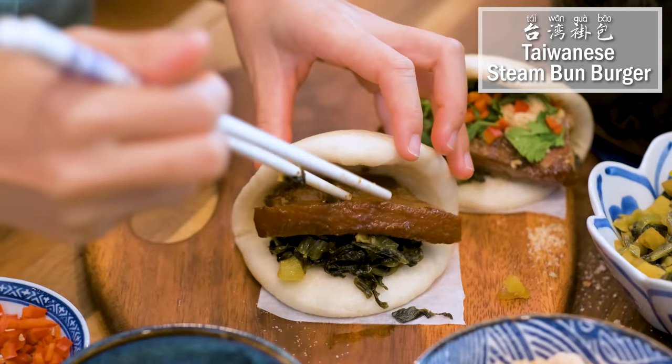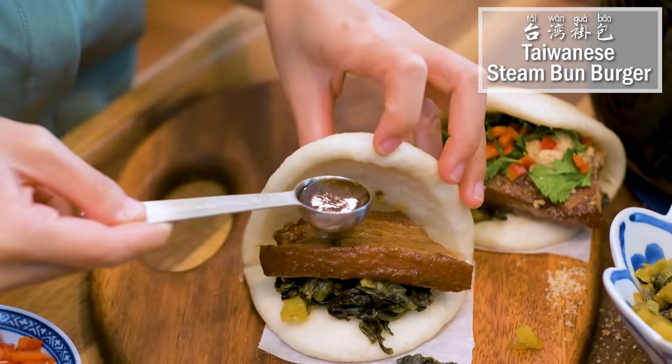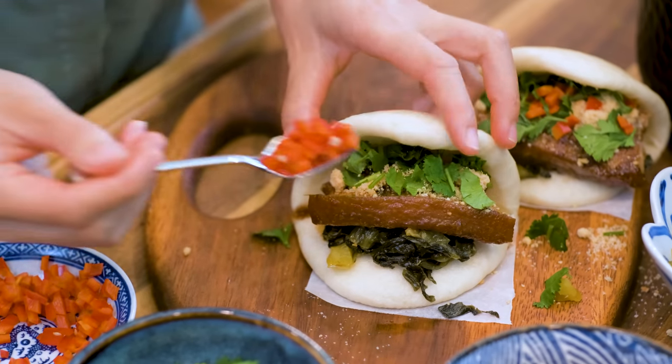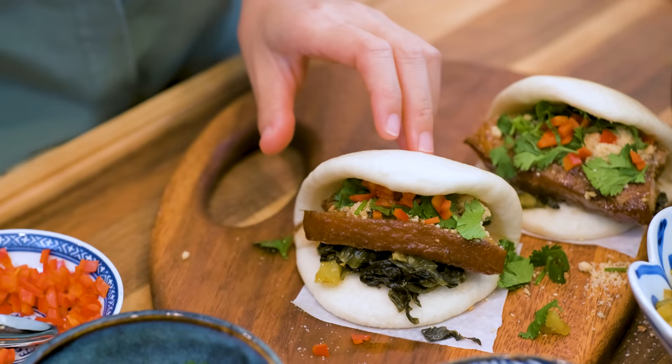Hi everyone! Welcome to Souped Up Recipes. I'm Mandy. Today we're making steamed bun burger, also known as Taiwanese Gua Bao. I grew up eating steamed buns, and I'm telling you, this is insanely delicious. You have to give it a try.